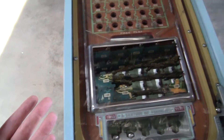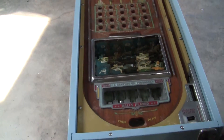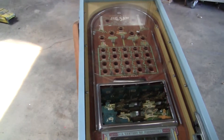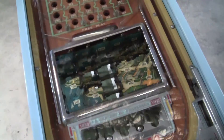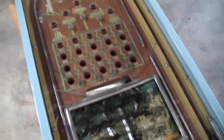There we go, we got two more. There we go, then we got the whole line on the right-hand side.